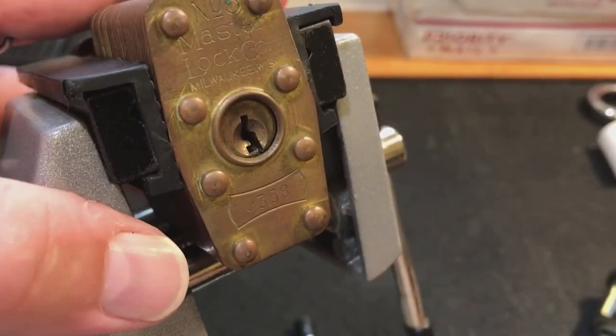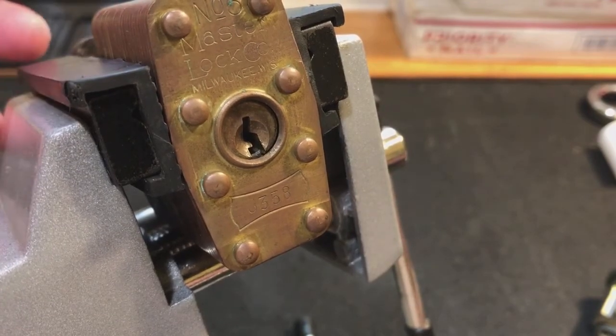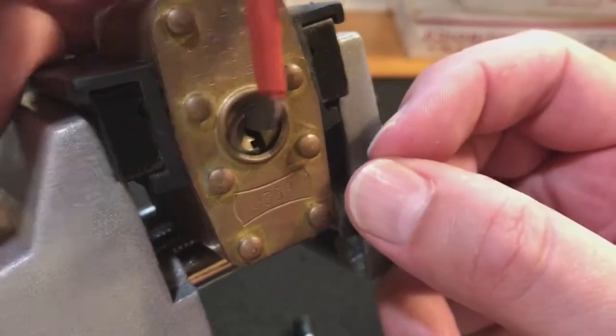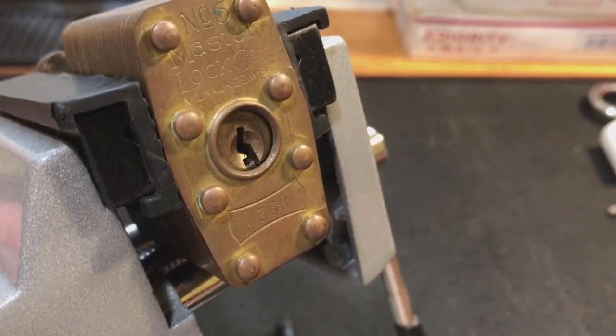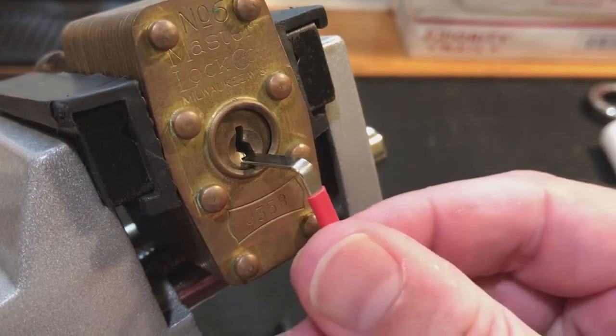You couldn't get very good tension on there. Us pickers who have been picking for a long time, it's easy to say get a top-of-keyway tensioner and go there so you won't have to worry about it. Well, that's true, but I was picking for quite a while without any top tensioners actually, so not everybody has them right away.